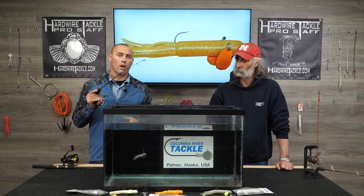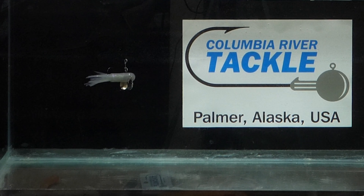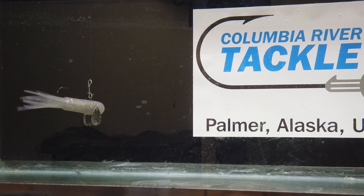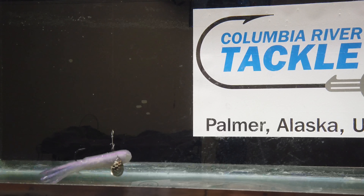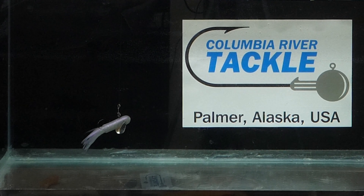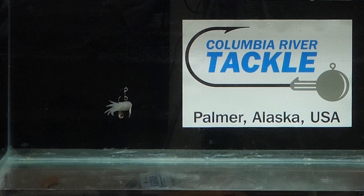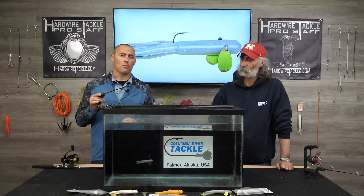So going from a six to this four-inch, also in purple haze here — dead stick — and then just the quick drop. If you're down on the bottom, you can actually tap those blades down there on the bottom if you want. I prefer fishing up off the bottom because I like to see the predators come up and react to the bait. But sometimes I'll go down and hit bottom real quick and then come back up. Having different sizes helps a whole lot.